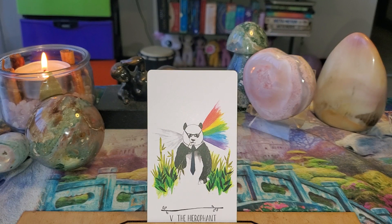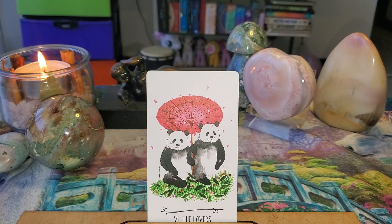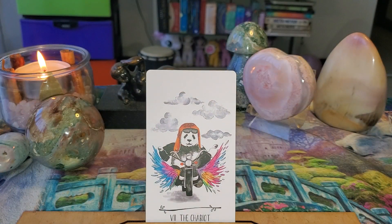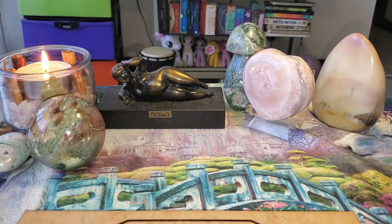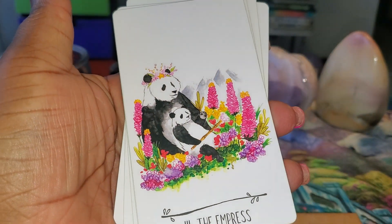I love that this one has glasses on — that is so cool. This is a beautiful Lover's card. This is a soft deck, very gentle. This is the kind of deck you can use with anyone — men, women, children, teenagers, whoever. It doesn't look like there's anything that's jarring or scary. Even the Lover's card is two pandas just kind of standing side by side, not too provocative. The Empress is not pregnant, but she is a mother.